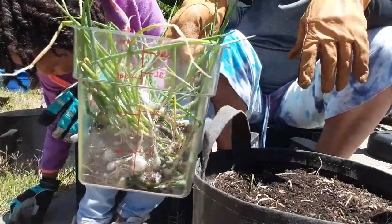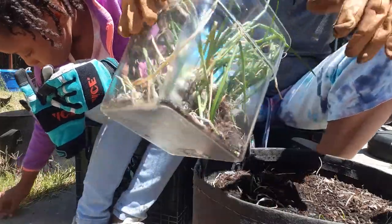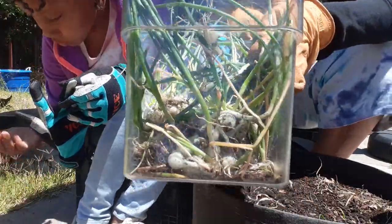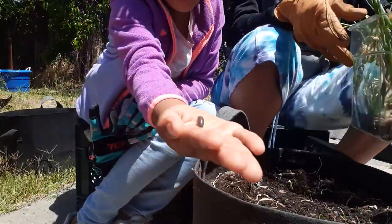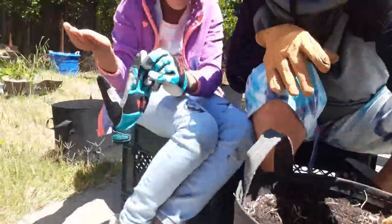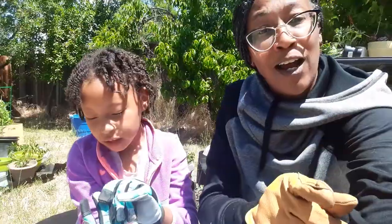All right, you guys, I'm going to go wash these. And I'll probably do a video of me pickling the pearl onions. Look at them! Say bye to everybody — say bye, everyone! We'll be back with another video. Thank you for watching, and don't forget to subscribe, like, and hit the notification bell. All right, you guys, stay blessed. And remember, growth comes in many forms.